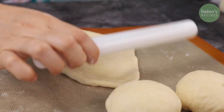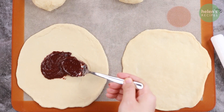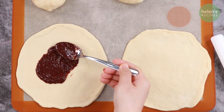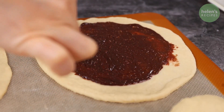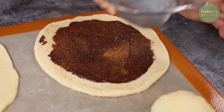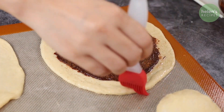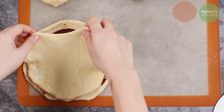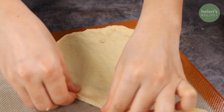Lay out the first disk of dough on a baking tray lined with parchment paper. Spread one third of the chocolate sauce all over the surface of the disk, leaving about 1 inch empty around the rim. Sprinkle half a teaspoon of cinnamon powder. Use a pastry brush to brush some water around the rim of the dough disk, then stack the other piece on top. Pinch to stick the 2 disks together.